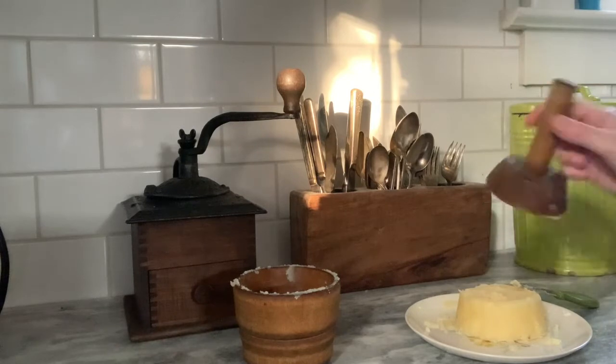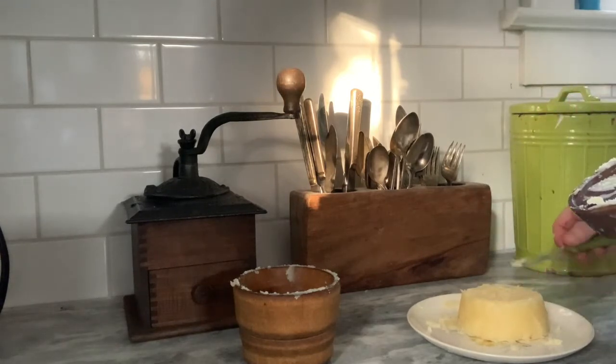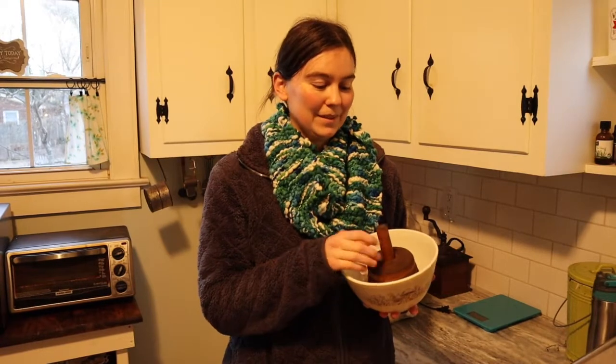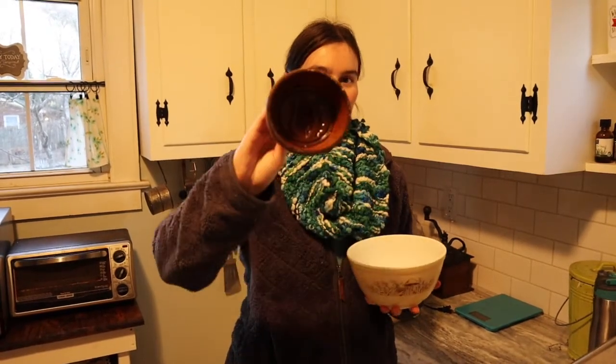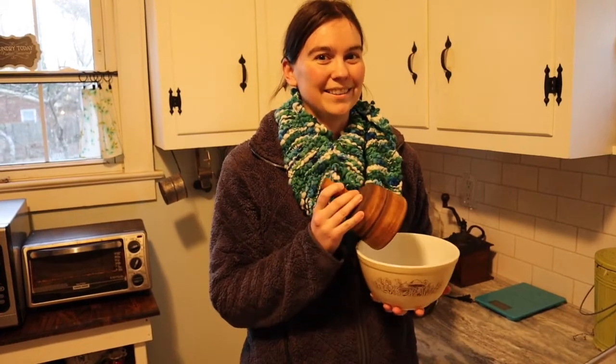Even though the pretty pattern didn't come through in the clarified butter, I look forward to trying it with regular butter to see if I can get that pattern to show up. As you saw last time, the butter didn't release well and lost the beautiful palm leaf pattern. I did some research and asked older family members what their grandmother did — they said she put the mold in an ice bath to get it really cold to help release the butter. So we're going to try that this time, about 30 minutes in the ice bath before we put the butter in.